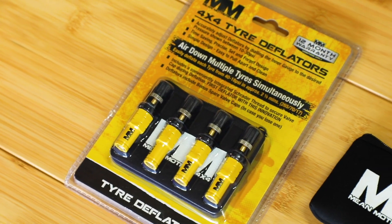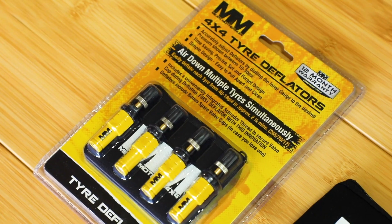Hey guys, it's Ashley from Tentwell Bellyheads. Today, I'm going to be talking to you about the Mean Mother 4x4 tire deflators.